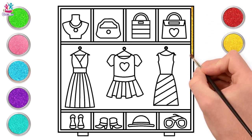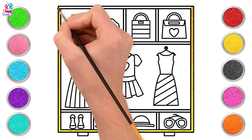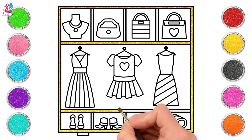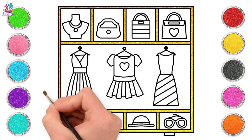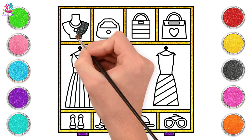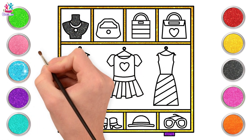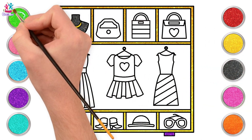Let's paint the frame in yellow — a gorgeous sparkly yellow frame. And now we'll go for purple feet. Painting the mannequin next — that will be black. To make our necklace stand out, we're going to use blue for the pendant and a lovely yellow for the chain. Beautiful!